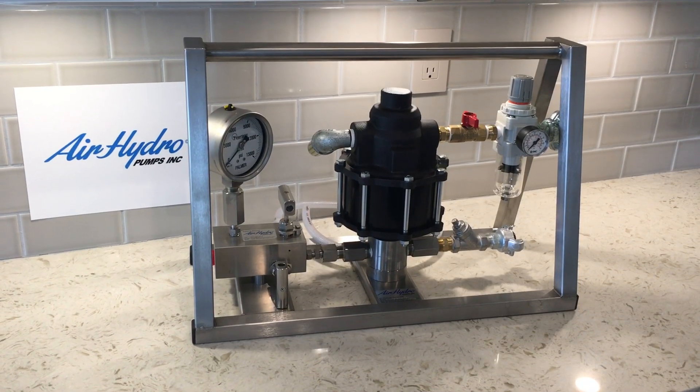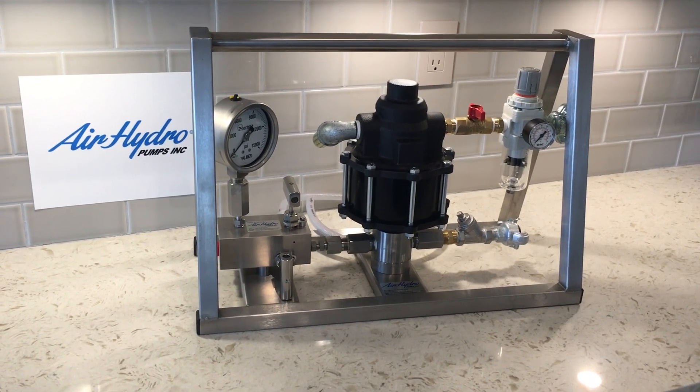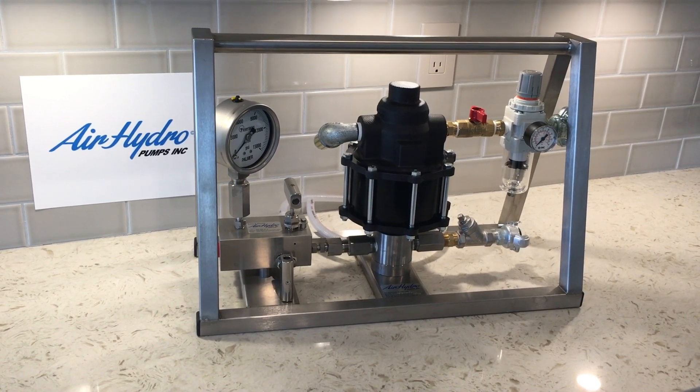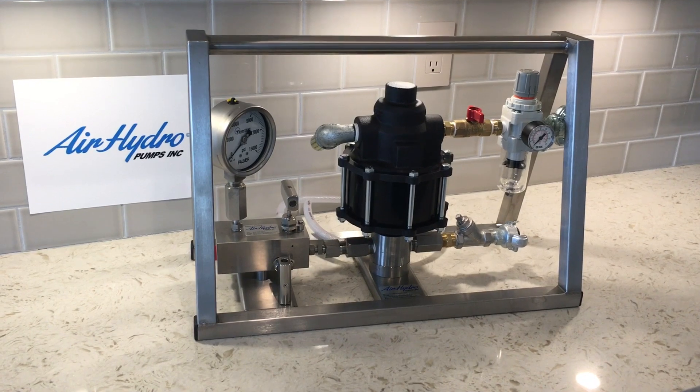Welcome to Air Hydro. This brief video has been made to give you an idea of how to set the APU-1B series test unit up and also how to operate it. I hope you find it useful.